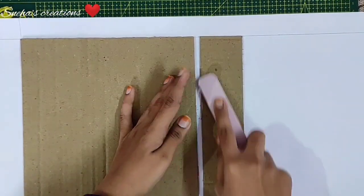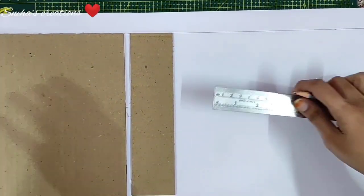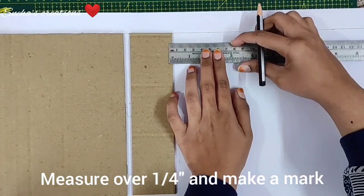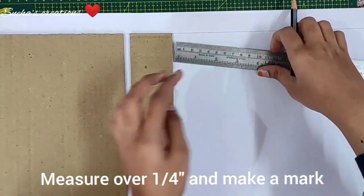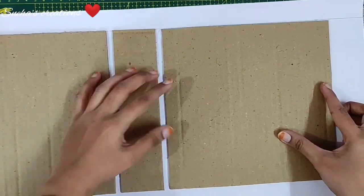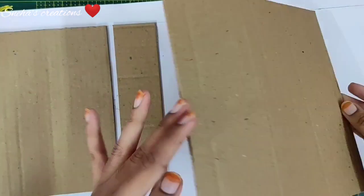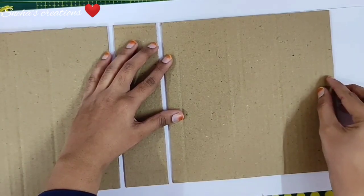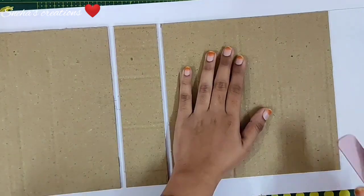After burnishing the spine piece down, again take out your ruler and pencil and mark a quarter inch gap from the spine piece. Now take out your other 8 by 8 inch piece, apply glue to the back, and place this on the marks you have made, corresponding to the line at the top. Burnish this really good.